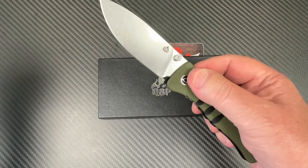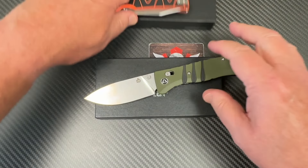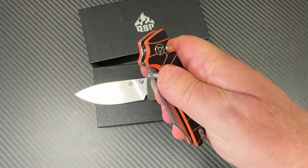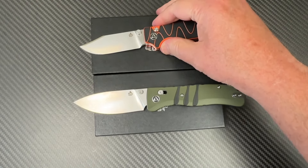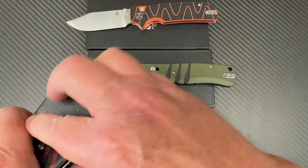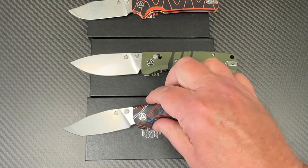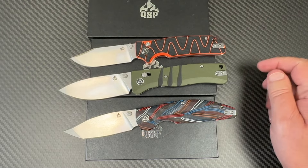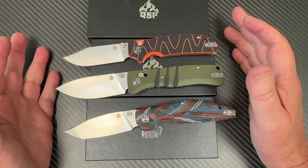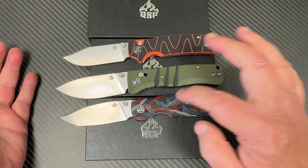My camera guy was back a little bit so it was kind of hard to see some of the knives. Now this is the Cali — I'll save that for another video. And this is the Turtle Punk! The Turtle Punk, the Cali, and the Ripley were my three favorites at the QSP display in Atlanta.